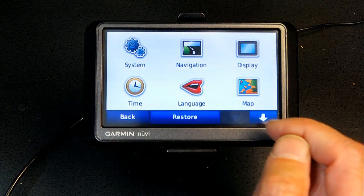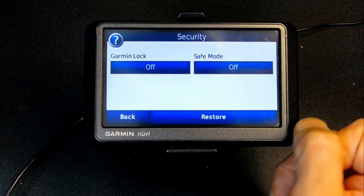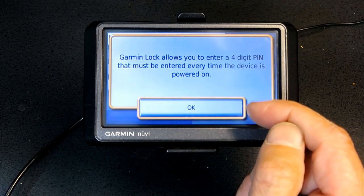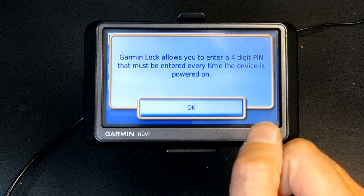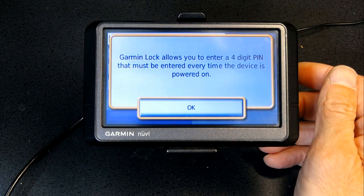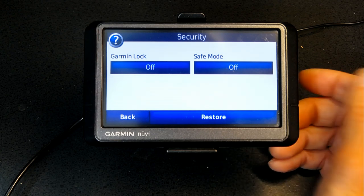Security: Garmin Lock, if turned on, records your GPS coordinates and requires a four-digit PIN. If you forget the PIN, the GPS will only unlock itself when you're at the same geographic location where the lock was set. If you know the password you can unlock it anywhere. I don't recommend using it — if you move out of that house and forget the PIN, your GPS becomes useless.